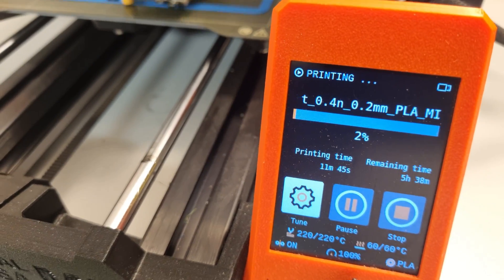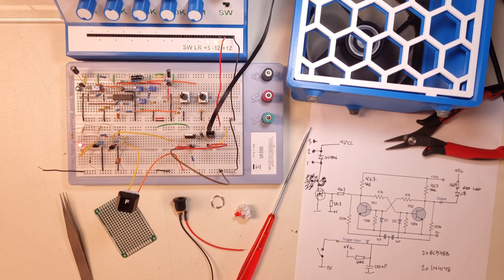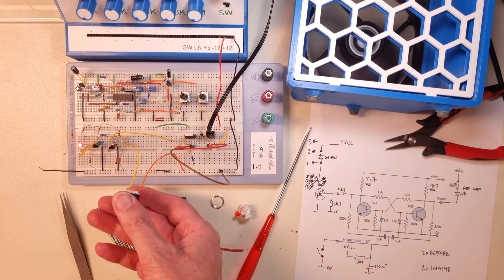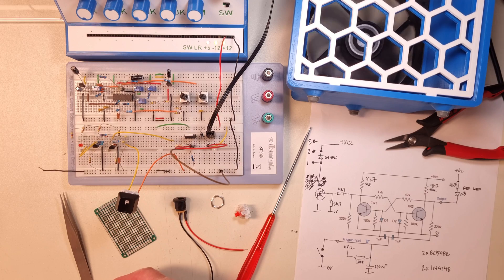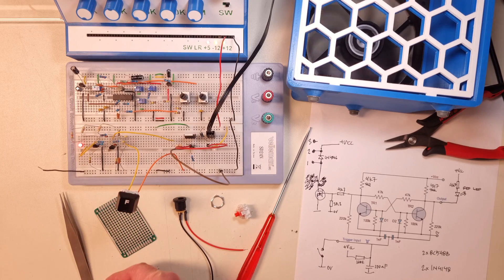After some searching on the internet, I found this simple bi-stable flip-flop circuit that is made using only discrete components. I added a button, an LED, and a switch FET driver to it, and tested it with a computer fan that I had in a drawer. Yeah, it works like a charm.